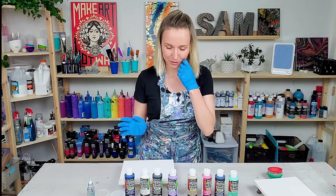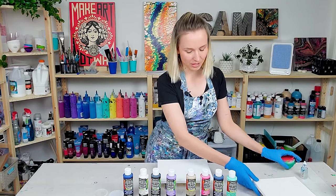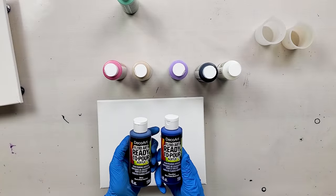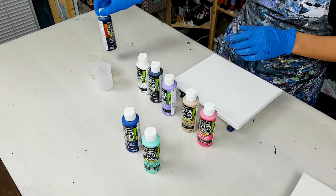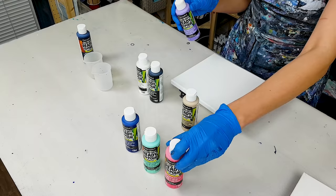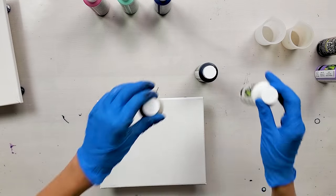First I want to do a ring pour. Let me think which colors I want to use for this technique. I really like this mint green — that would be one. I have two blues: one is true blue, one is navy. I think I'll go with the true blue because navy might be a little too dark. And also probably white and beige — yeah, I'll just use both of these.